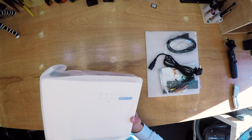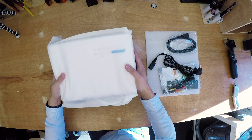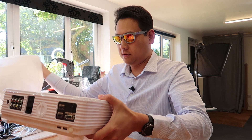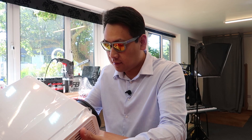Let's take out the machine and have a look. First of all, this is a lot bigger than the previous one I had — the last one could fit in the palm of my hand, and this one is a lot bigger. Let me take it out of the plastic sleeve and see what's inside.